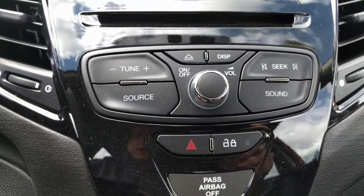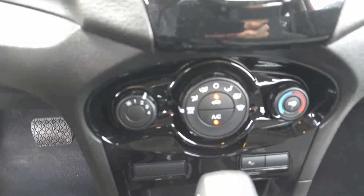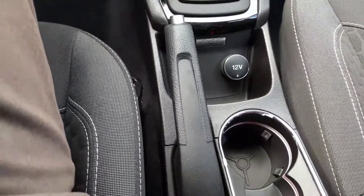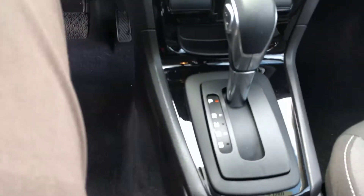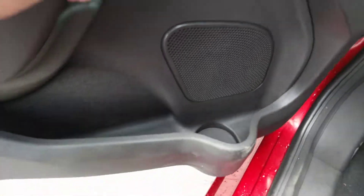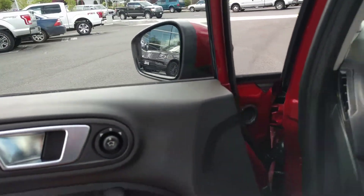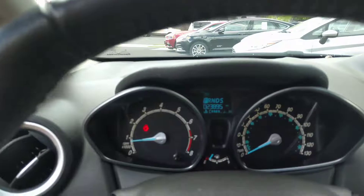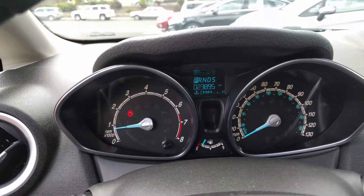Redundant controls here for your stereo. There's your center console area — 12 volt, manual parking brake, cup holders, and shifter. You've actually got cup holders in the door as well. Power windows, power door locks, power mirrors. And then there's your dash, so instrument panel.